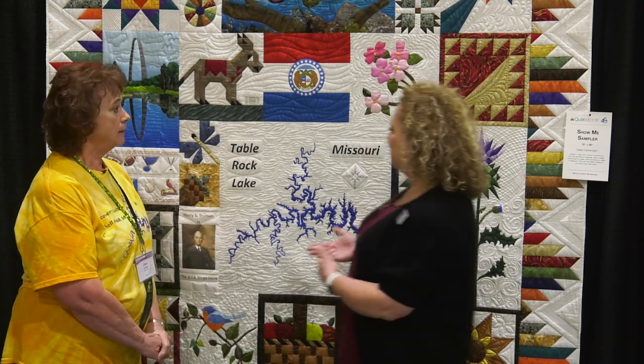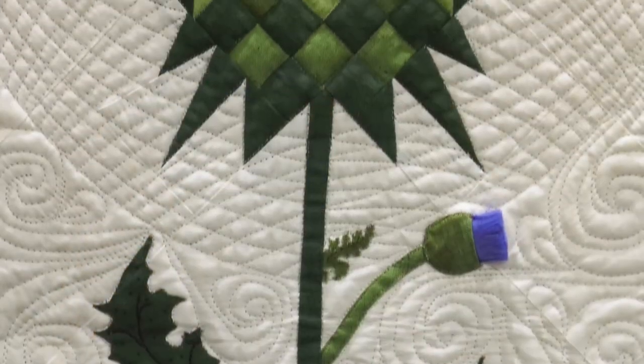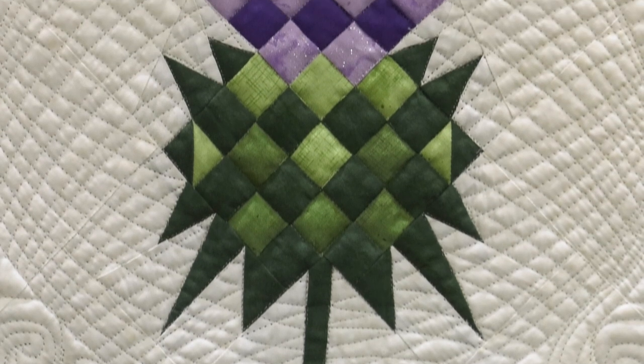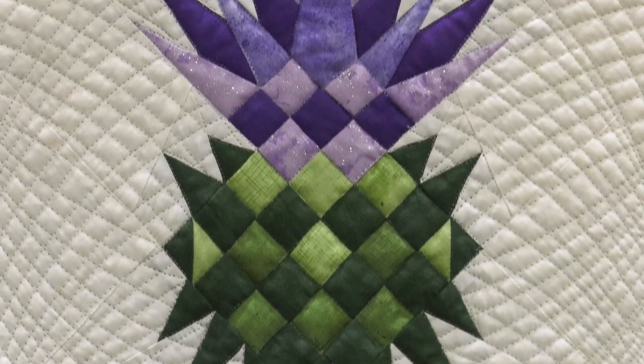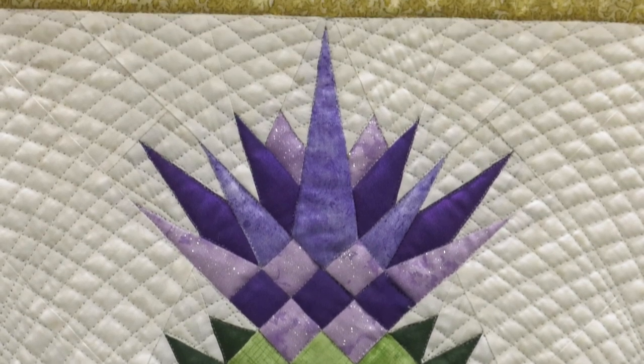One of my favorites is the thistle block, and that's one that you designed yourself, correct? Yes, and it actually has several techniques in it. It's got appliqué, regular piecing, paper piecing, and of course embellishment with the little thistle blue.